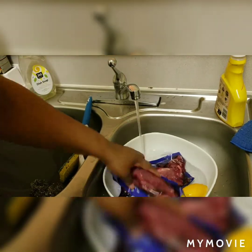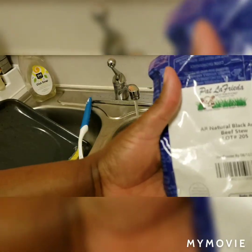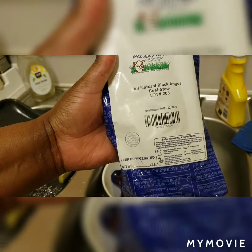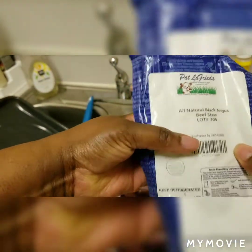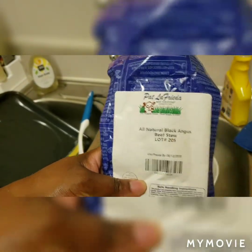I have two pods of meat here. They come like this — I got them from Whole Foods. No, they're not paying me to say that, it's just what's going on. I shop there a lot because of the Amazon affiliation and the Prime membership. Anyway, this is an all-natural black Angus beef stew.